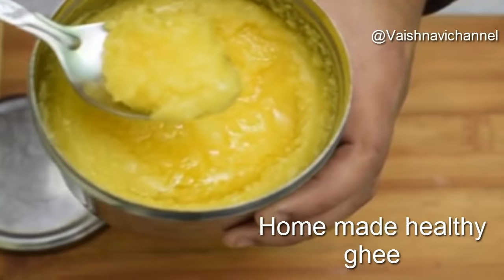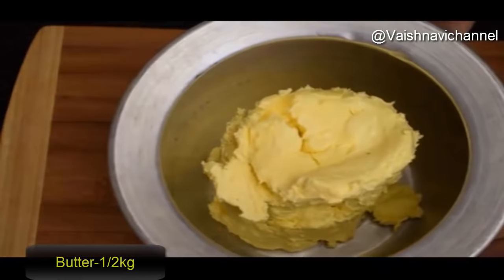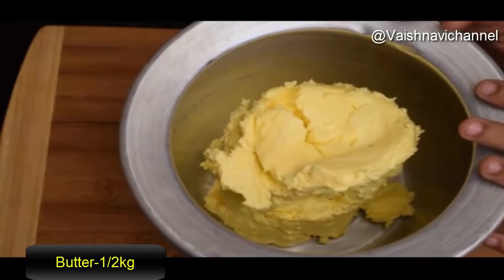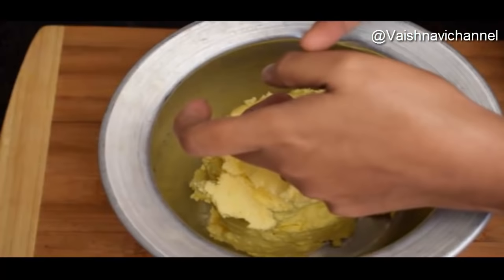Welcome to the Baishnavi channel. This is the book of KJS — I will find them for you if you can see it. This book is actually called Baishnavi. If you want to check it out,